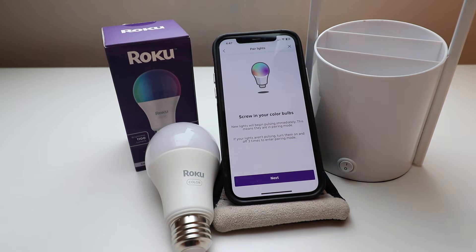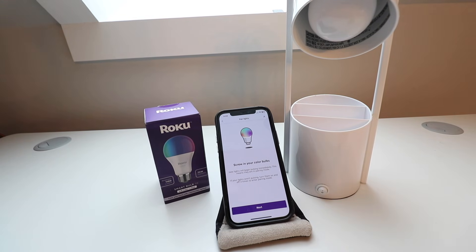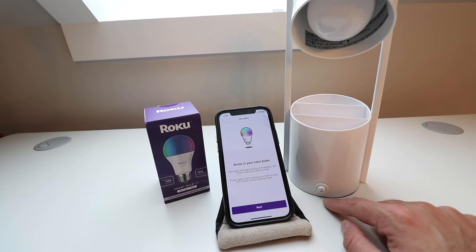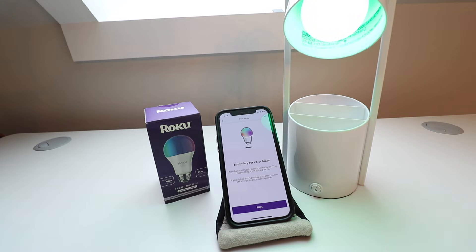It says to screw in your color bulbs. We've got a light fixture here that we're going to screw this into, and then click next. We've got our Roku smart light bulb screwed in. It says new lights will begin pulsing immediately — just turn the lamp on and when they begin pulsing that means they are ready to set up. If they aren't pulsing, turn them on and off three times to enter pairing mode, then click next.